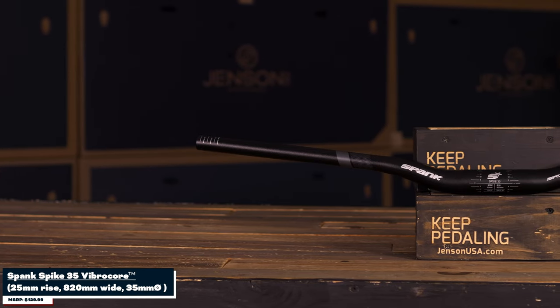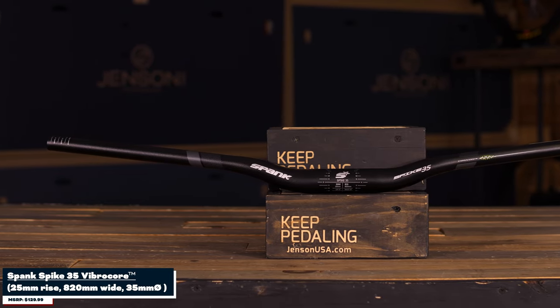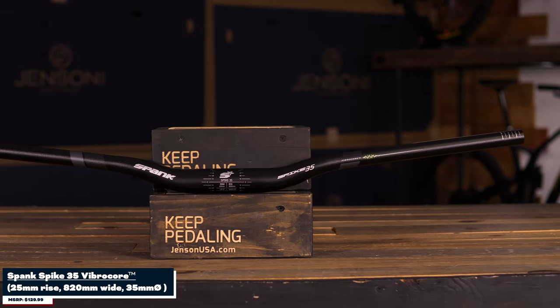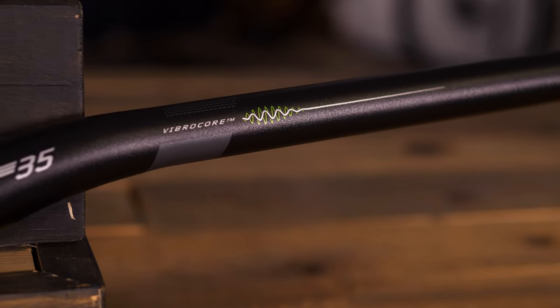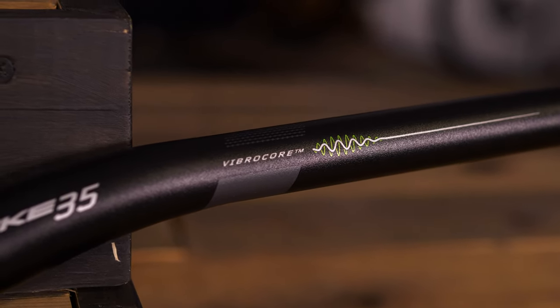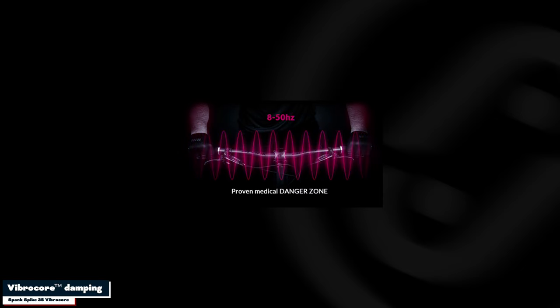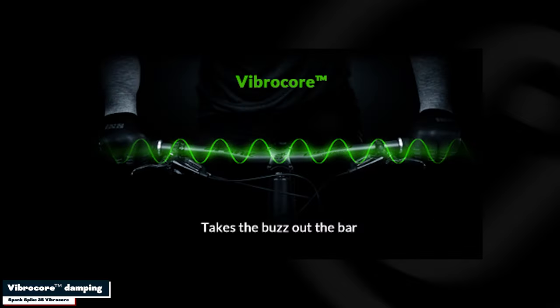The first pick we want to go over are the Spank VibroCores. These are pretty unique when it comes to aluminum bars in the sense that it's your typical aluminum bar, but right off the bat, what that term VibroCore is, is they actually put a foam injection into the bar to not only increase the stiffness, but also give that dampening effect when you're riding. So you're going to get a lot of that trail chatter removed from that dampening effect.